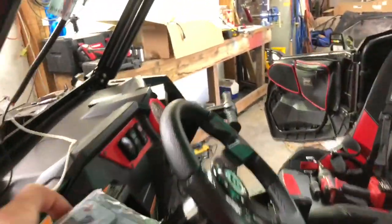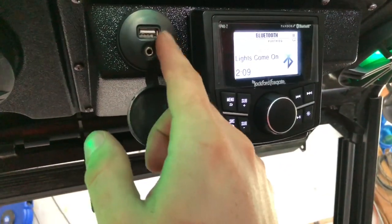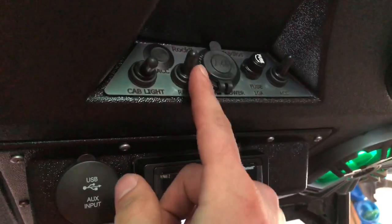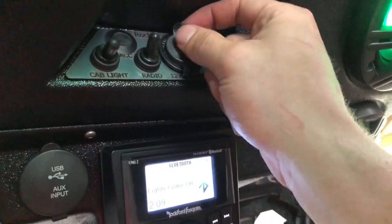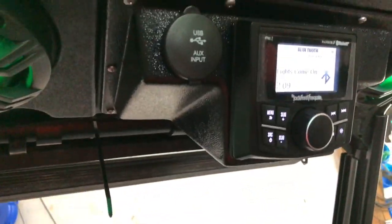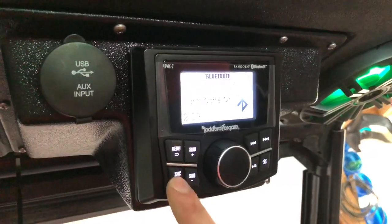I'll give you a quick tour of how it works. We've got the USB in, the 3.5mm auxiliary, everything up here. This is the cab light. This is the master power for the radio — you shut this off and the whole thing shuts off. This is for the LEDs and the speakers. This is the fuse, and you've also got a 12-volt charger, which is really nice. So now I've got a charger here, a charger up here, and USB and AUX right there — lots more options being added with this thing.